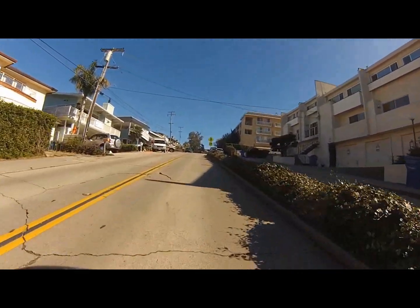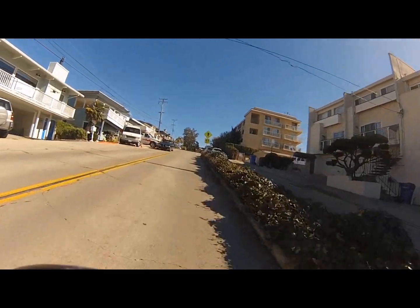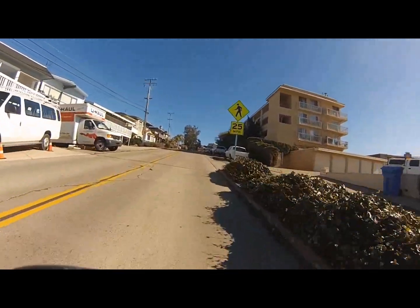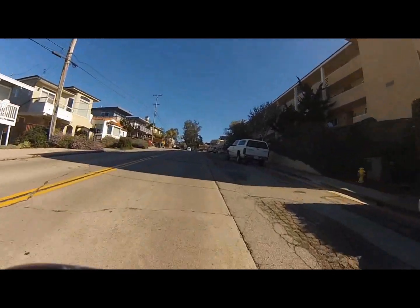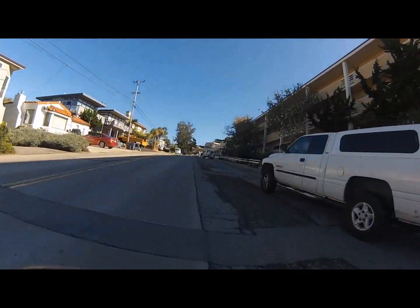This is a long hill, about a quarter of a mile long, roughly about a 12% grade. Tough just because of the distance and it just keeps going up and up. This is on the way to the University of California.